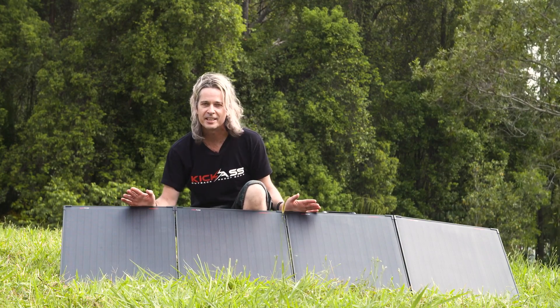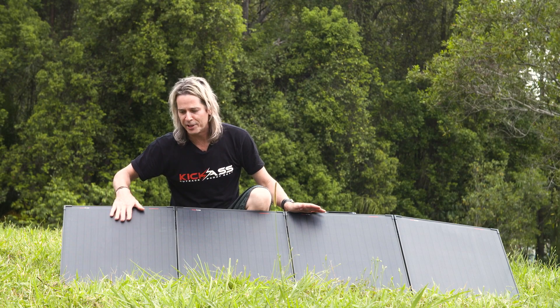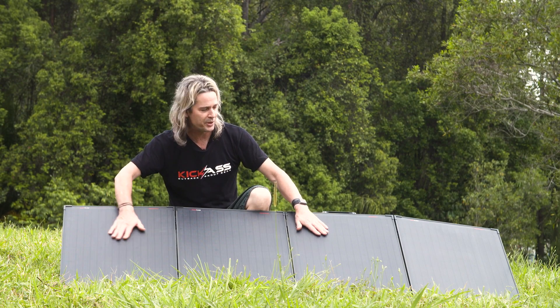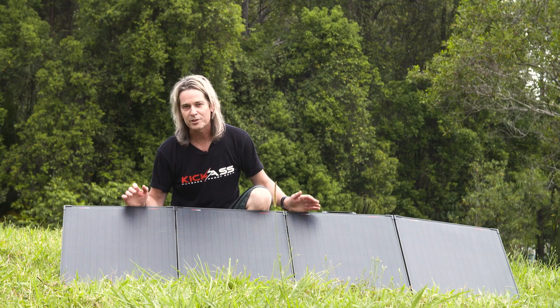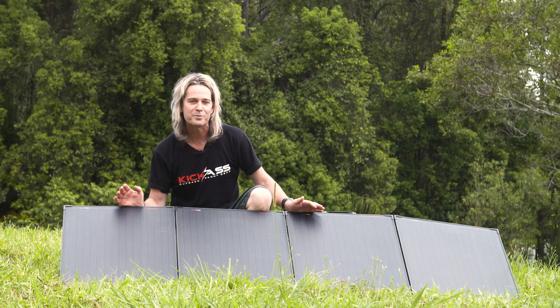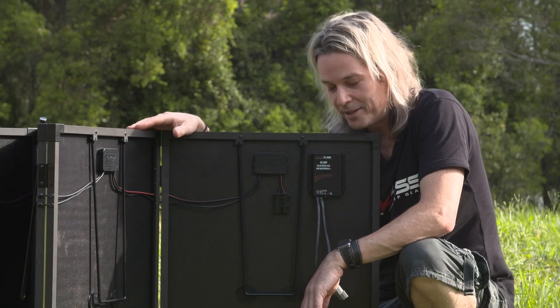Another great feature of this ETFE coating is the texture — when you put your hand on it you can feel it's nicely textured. The idea is that it actually helps resist the build-up of dirt and gunk on the solar panel, so it's always going to help maintain the awesome solar output these panels can produce.